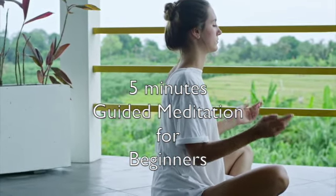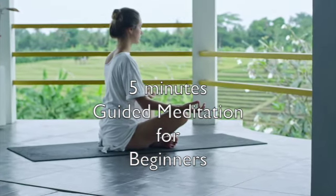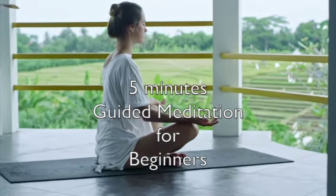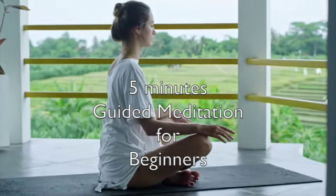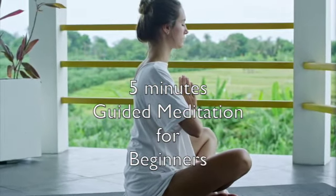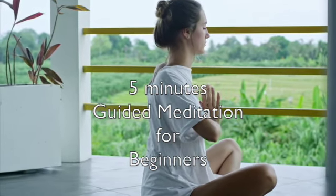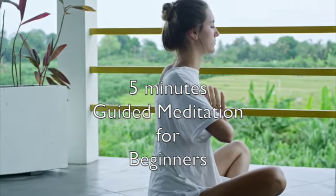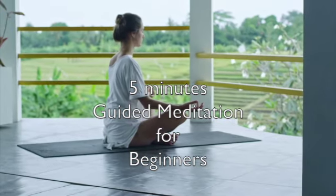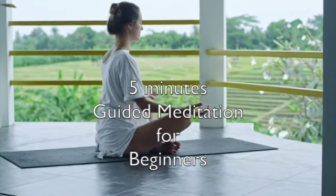Keep breathing slowly. Slowly breathe in and out. Keep breathing slowly.